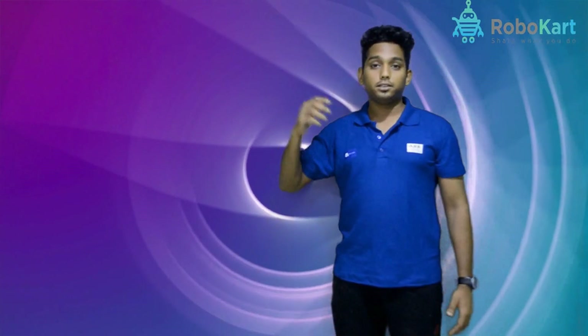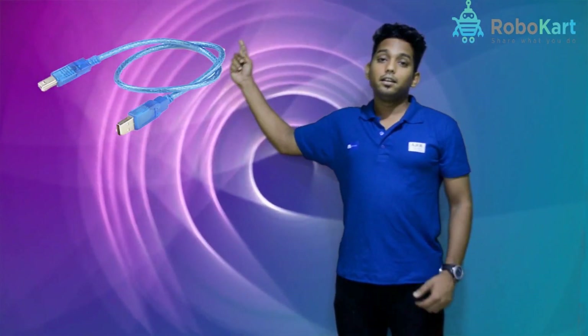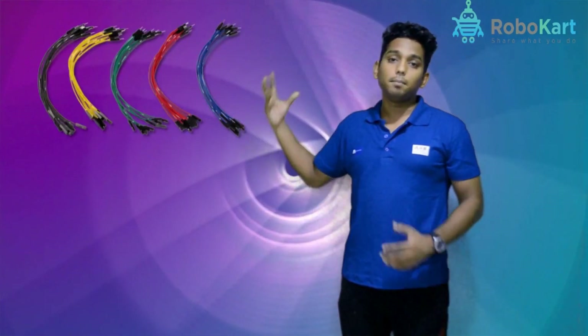First we will see what all the components we require for this project. First we need is Arduino Uno, an Arduino USB cable, and Arduino software. The second thing we need is the PIR sensor, third is a buzzer, fourth is a 9V battery, and fifth we need some connecting wires.